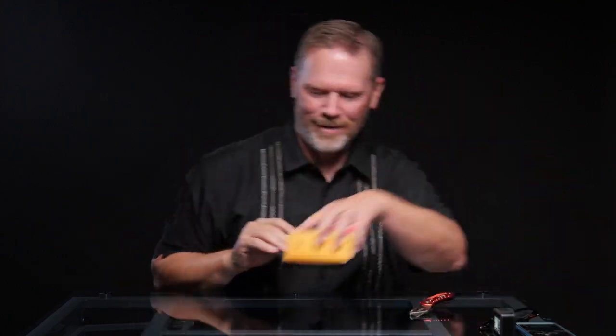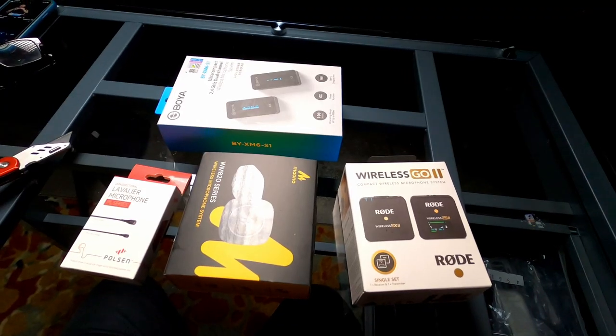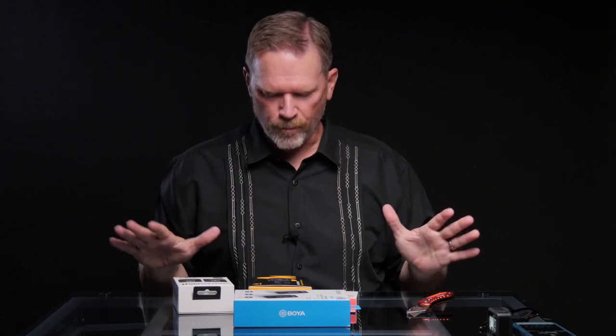Hey, it's Matt Haynes and I've got some packages to open today. Some people might say I have gone a little microphone crazy, and that might be the case, but I have not one but three different wireless microphone kits here and I am going to do a microphone shootout with them. I'm going to compare them and we've got different price ranges too.